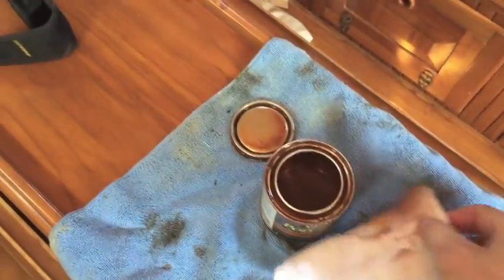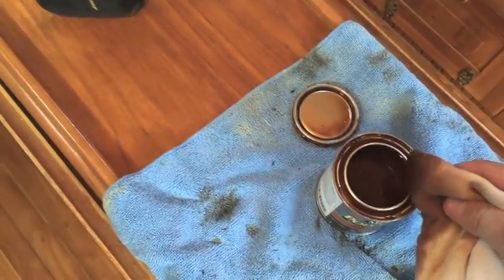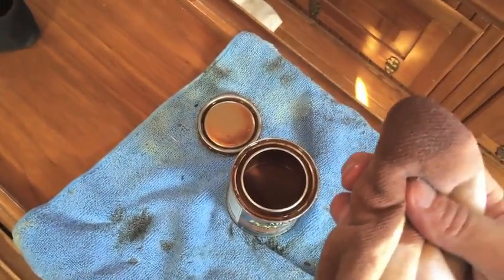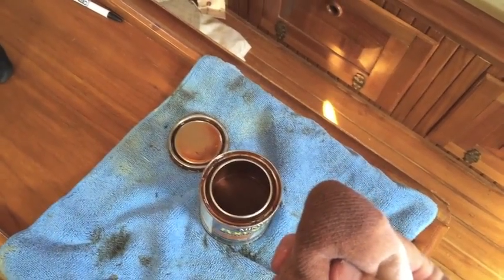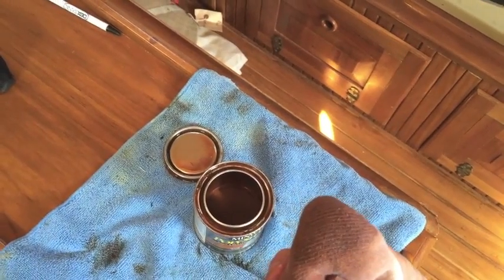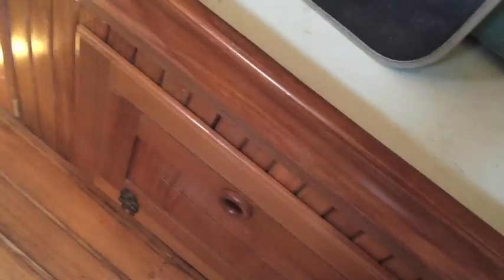While we're waiting for that to dry, I thought I'd show you exactly how I'm applying the stain. I'm not using a brush — I'm putting it on really thin and doing it with a soft cloth. I'm doing a final coat on the settee trim rails. I came in today and with better light I didn't like how uneven the stain had gone down, so I scuffed them up with 320 and I'm putting another final coat on, basically by hand. I find that gives me a much more even layering of the stain.